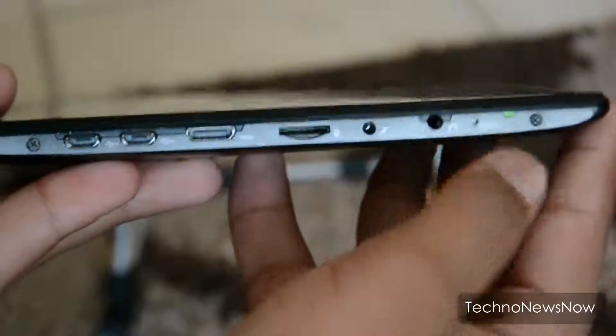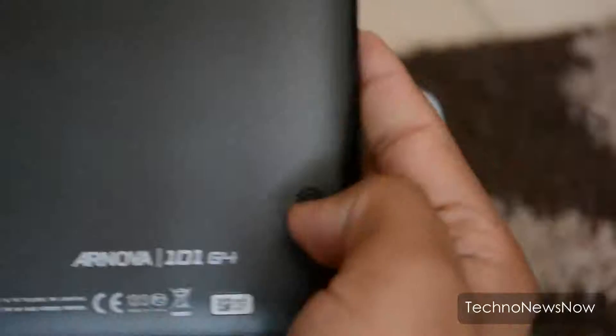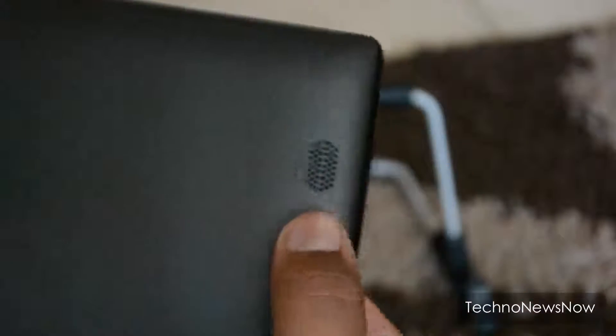There are two small speakers. They're not the loudest but they're okay — not too bad overall.